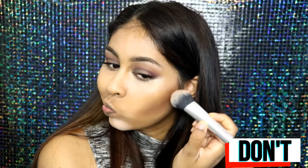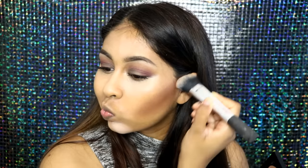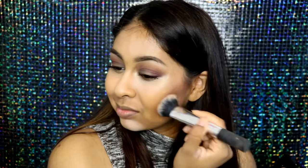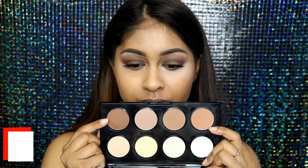For setting your contour with powder, a don't is to go in with a really dark shade. The powder I'm using here is super dark and as you can see it looks more like a line than a nicely blended shadow — and it really doesn't look nice when you look to the side.